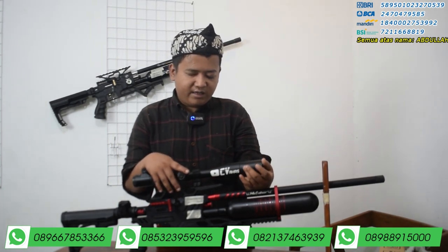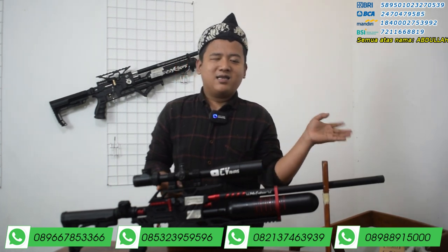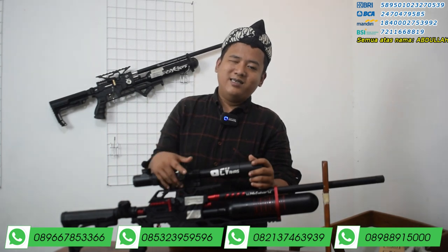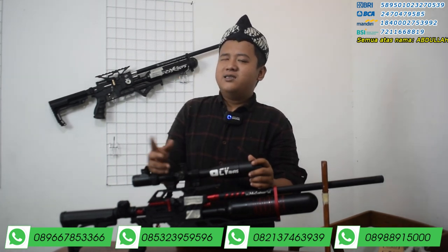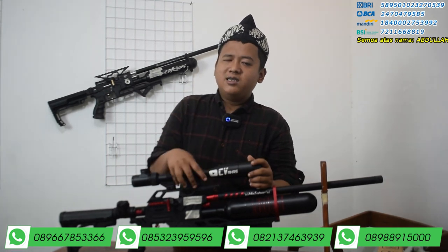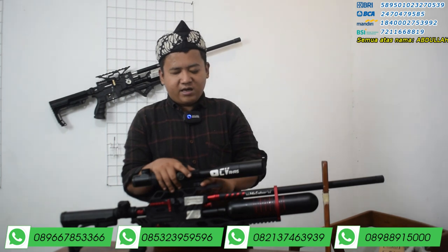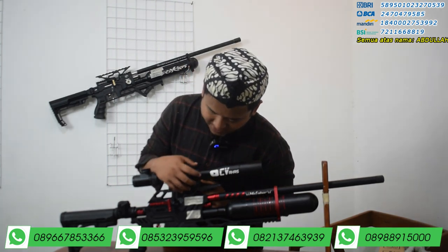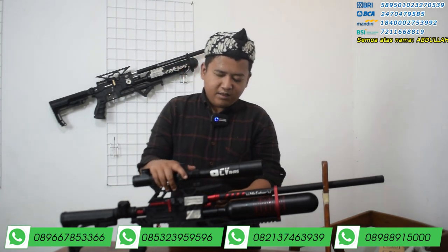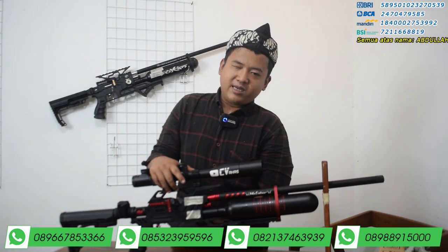Kita lanjut ke bagian dudukan tele. Tele masih terpasang karena tadi dipakai tes akurasi — agar tidak dikira senapan yang di-review berbeda dengan yang diuji. Dudukan telenya menggunakan OD13, cocok di semua jenis tele. Mounting tele yang dipakai adalah yang biasa, real 2. Untuk pengisian anginnya menggunakan mini coupler di sebelah kiri, dan untuk manometernya ada di bawah.